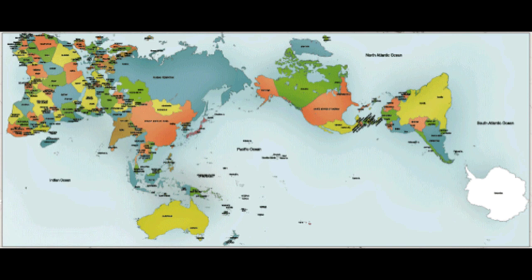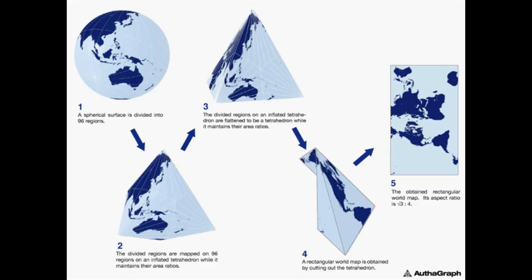The projection, first created in 1999, frames the world's physical components in a 2D rectangle, attempting to represent their relative sizes as accurately as possible. It does so by dividing the world into 96 triangles, making it a tetrahedron, then unfolding it to become a rectangle.